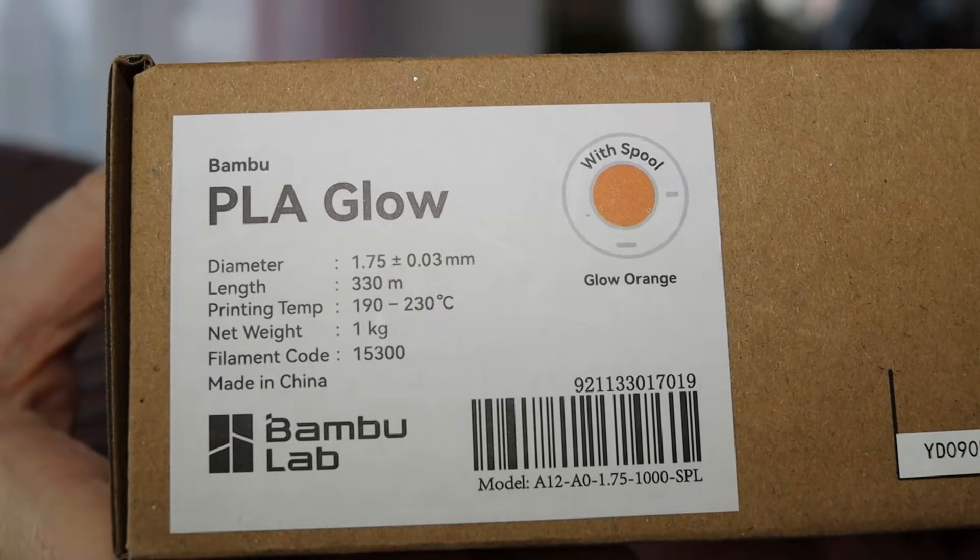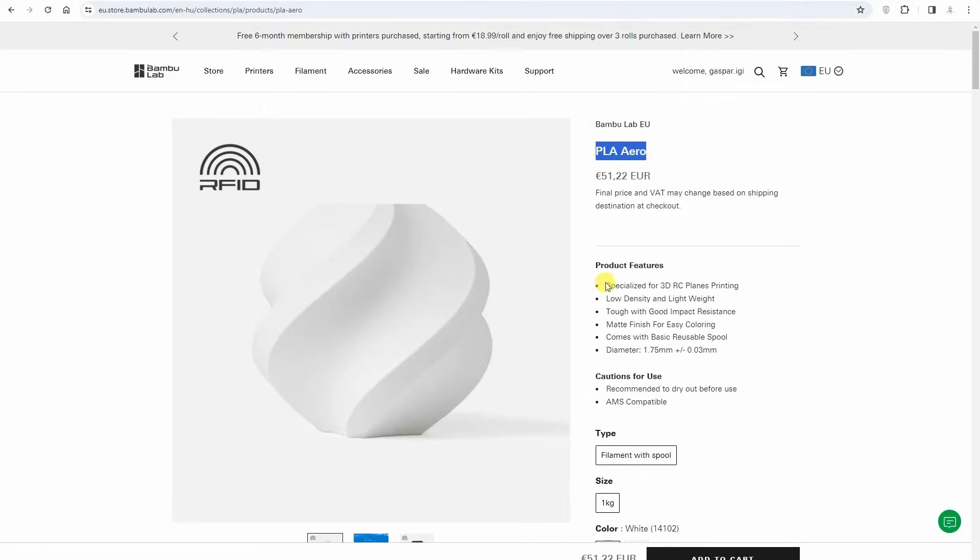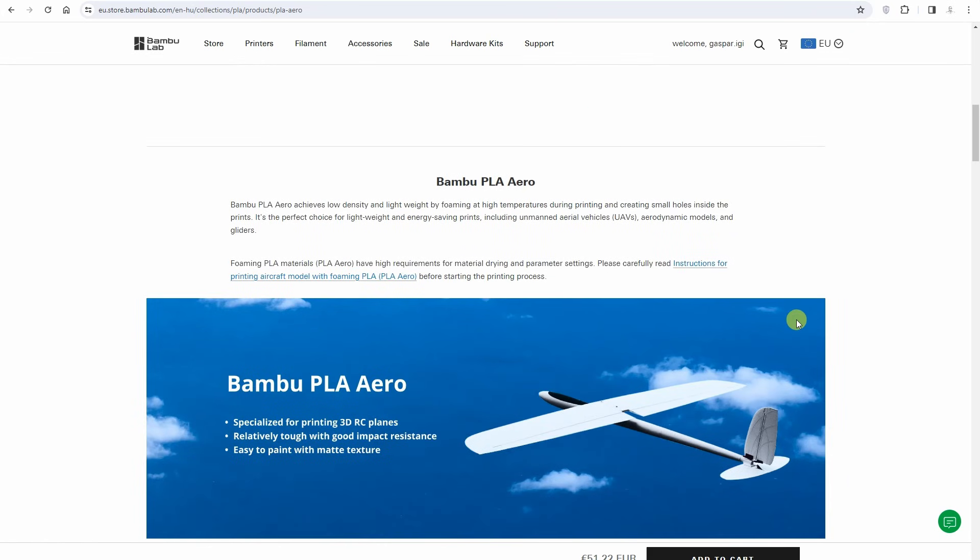I noticed that BambooLab have two new filament types. PLA Glow arrived today so it will be included in this test, but it also has to be printed on the X1 Carbon because it's recommended to use it with the hardened steel nozzle and extruder. The second new type is PLA Aero — at high temperature it flows so we can reduce the flow rate and get the same volume, but it will be a little weaker. PLA Aero has different purposes for modeling and will not be included in this video; maybe it will be tested in a separate video.